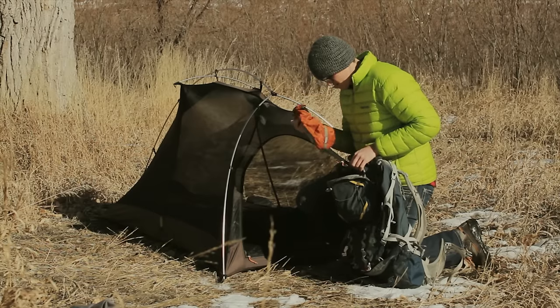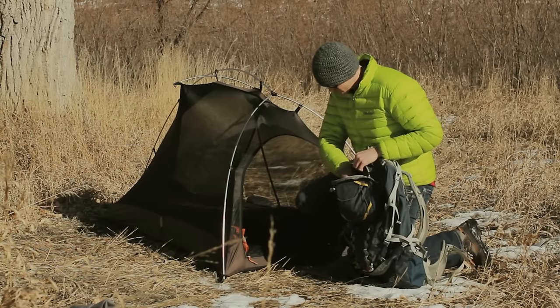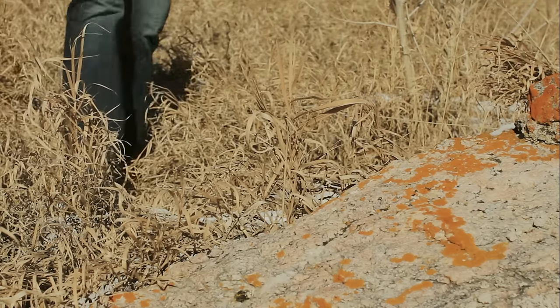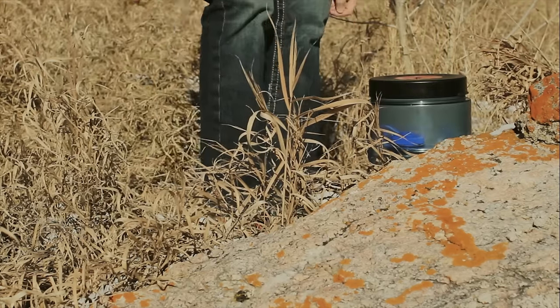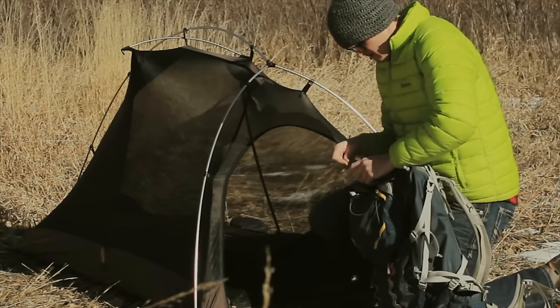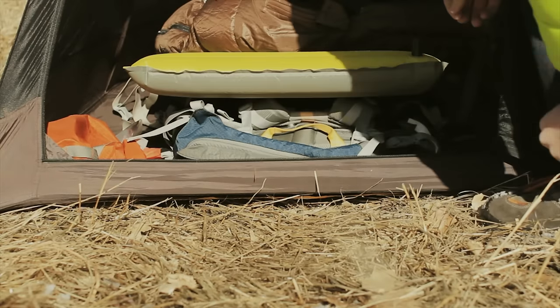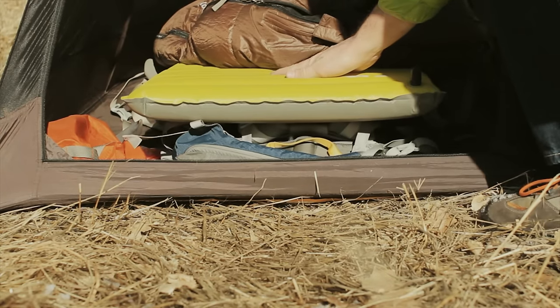Now unfortunately you will need to empty out all of the contents of your backpack before using it as a sleeping pad, but usually the work is mostly done already. The food is out in a bear canister away from camp, the sleeping bag, tent, and other extras are set up for the night, and that leaves very few items that need to be emptied out. Once your pack is empty, just slide it underneath your sleeping pad to provide the additional insulation and comfort.